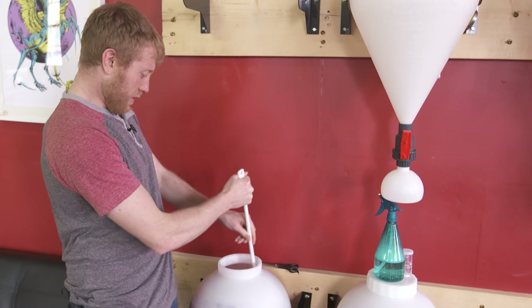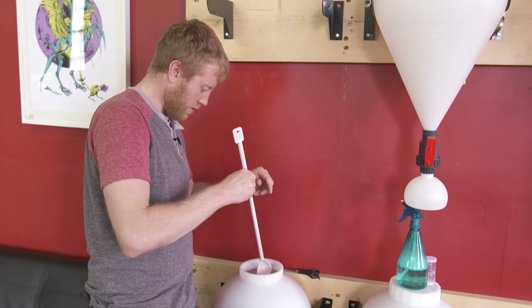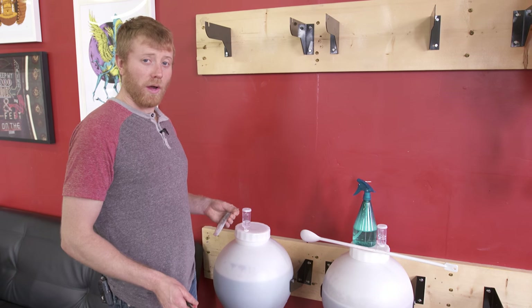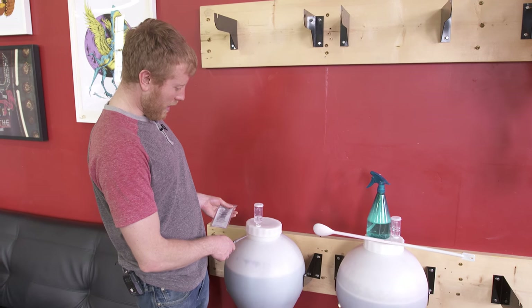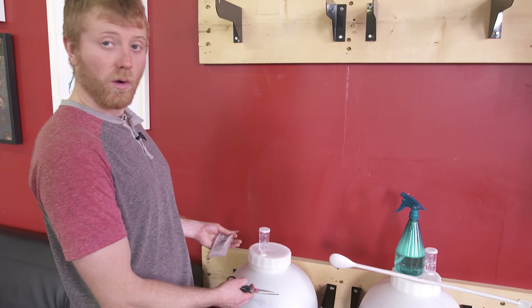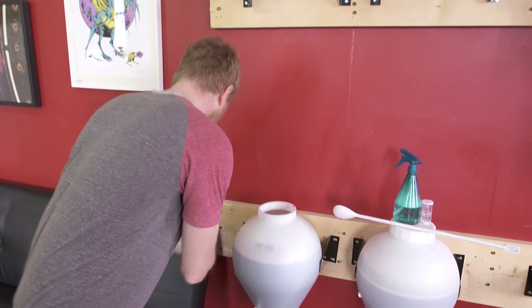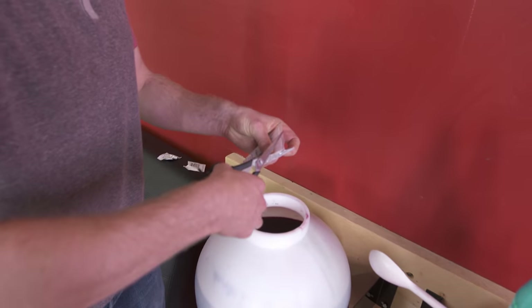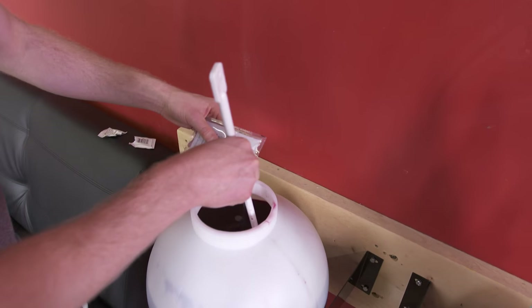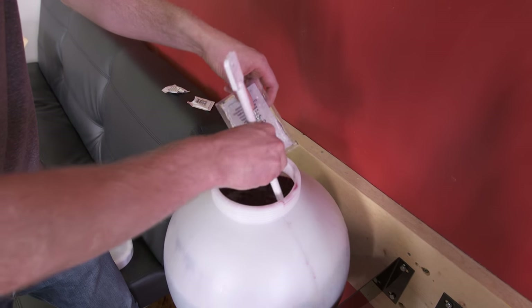We've been stirring vigorously for about a minute and are going to let it wait for another five minutes before adding anything else. While waiting with the unit open, it's nice to put the lid back on so we're not exposing it to oxygen — keep it closed as much as you can. After five minutes, we're ready for our next ingredient. Cut the corner off the pack and stir while adding. This is our last package to add.